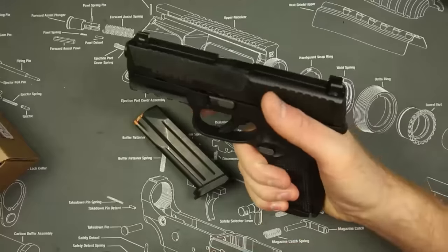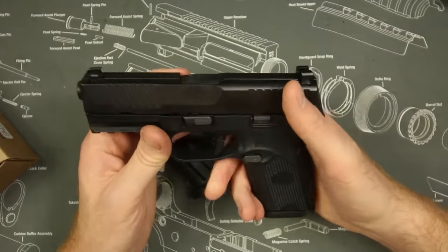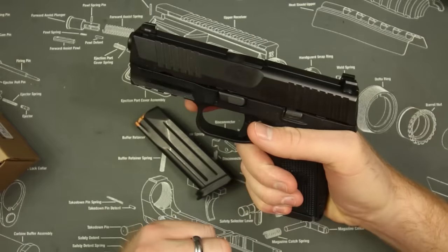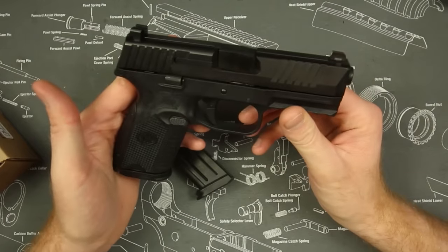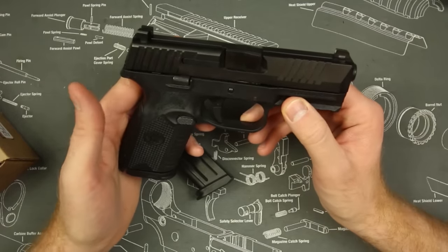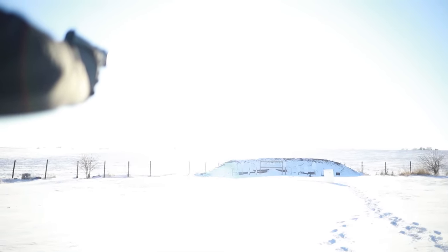Shootability is also very excellent. Because of the short-reset trigger, you can shoot very quickly. Because of the texture, you can hold on to the gun really well. And because it doesn't have a crazy bore axis like the Sig P320, it's not super snappy even though it's only a 4-inch barrel. So you have a 26-ounce gun with a 4-inch barrel that can shoot like a full-size gun — and you don't need a stipple job or anything done to it.